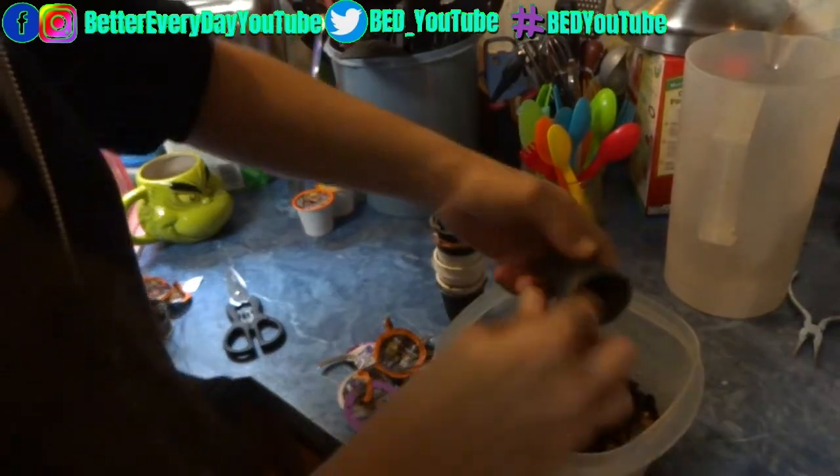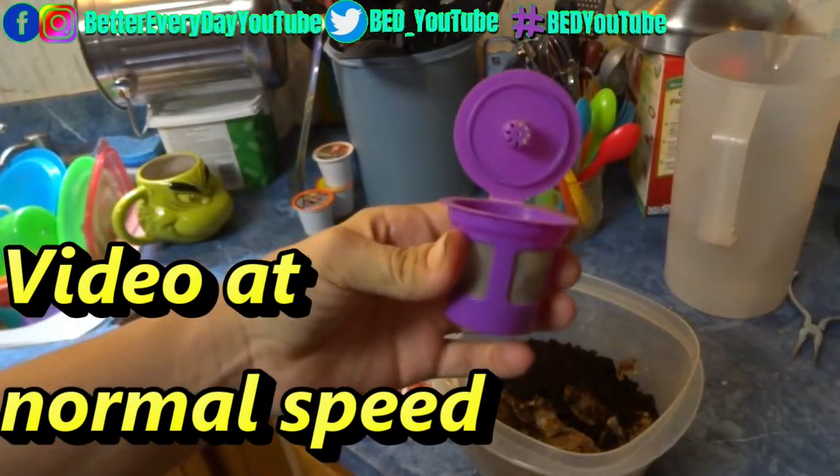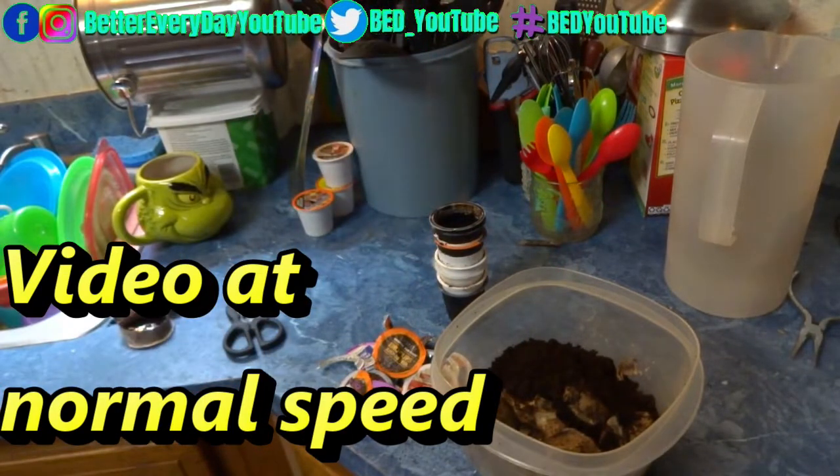Here is one of the refillable k-cups — those ones are pretty easy. That's really all there is to it: you just use the little tool, push the edges in because it has little blades, spin it around, open your k-cup, dump it out, toss your lid. Or if you want to pull the plastic off the lid too, you can get the coffee out and use it for compost or just toss it in the grass.